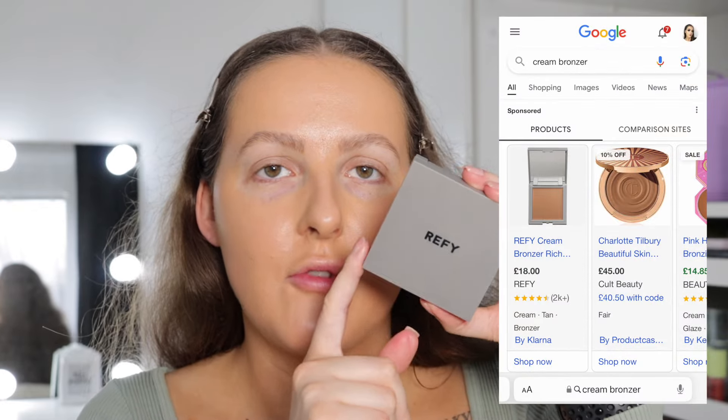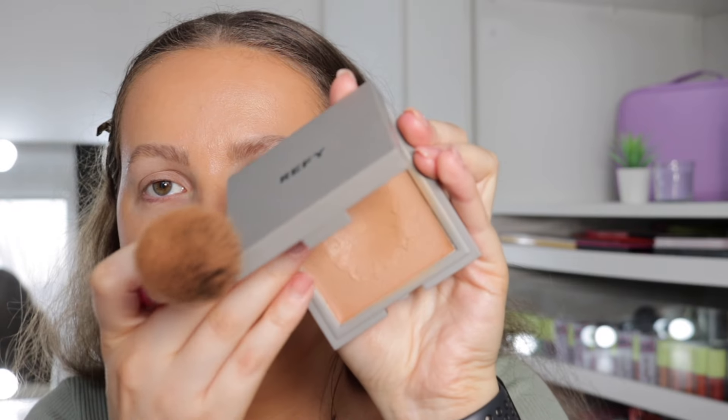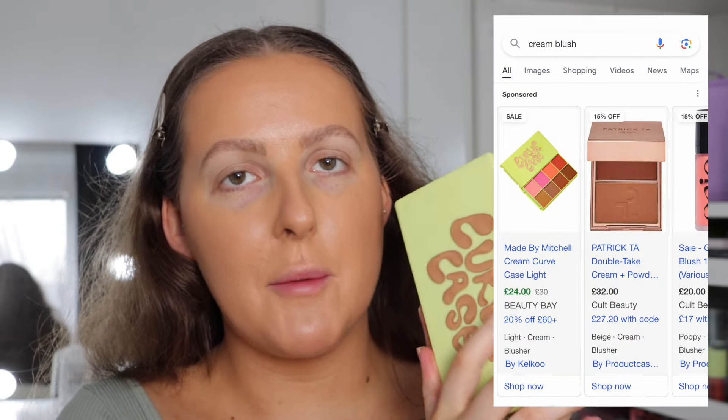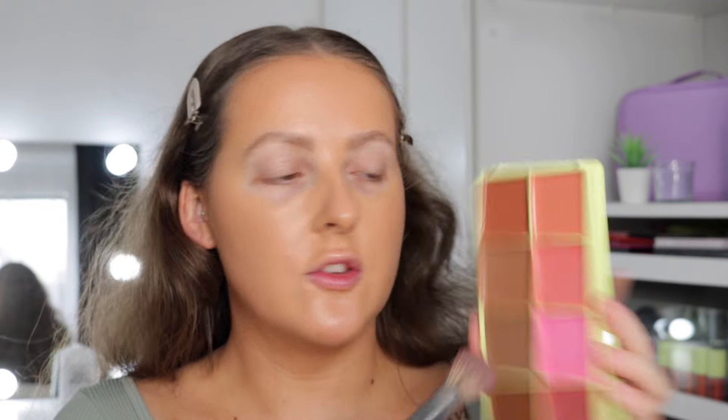For cream bronzer, it came up with the Refy Cream Bronzer in the shade Sand. I think I need a darker shade — I've actually hit pan on this, so I must have liked it in the past! It hasn't given me much colour because it's quite similar to my skin tone, but it is a really nice bronzer. For cream blush, it came up with the Made by Mitchell Curve Case, and I'm not mad at it because I absolutely love these. I'm going in with the shade Sweet Cheeks — a nice pink. See how that just melts into the skin? It is just beautiful.